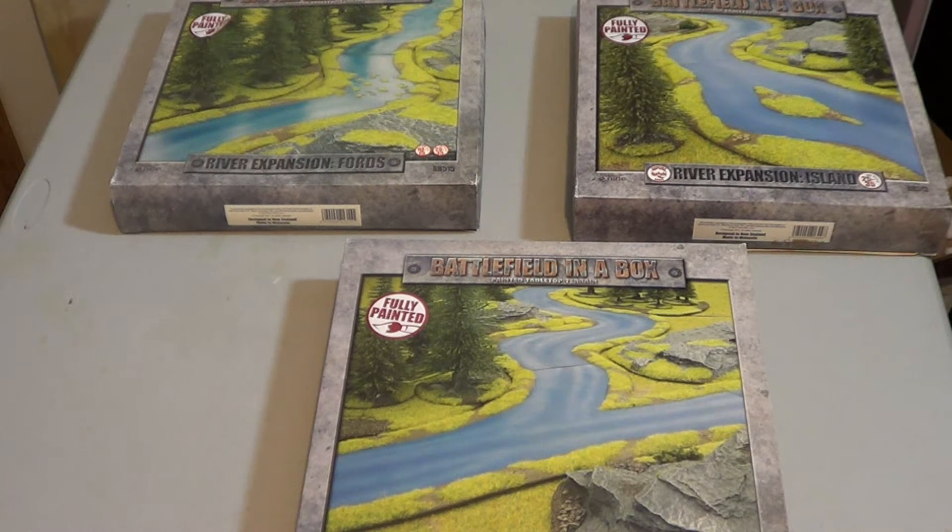Each one of these boxes cost me $30 Canadian, so it's about $10 for a river section apiece — 12 inches — which I think is actually a really good deal.